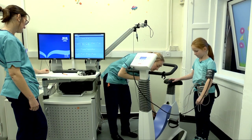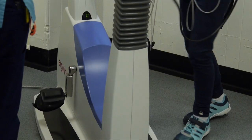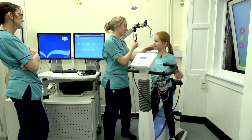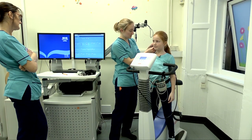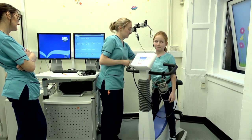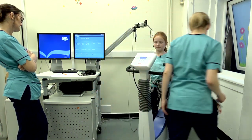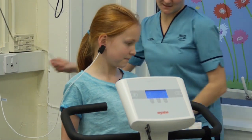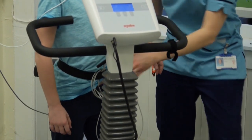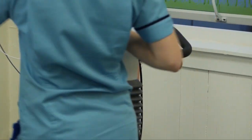Could I get you just to stand with your feet on the black bits either side? We're going to put this on your ear so you can see what your oxygen levels do. And then we'll attach them to these wires. That's going to tell us how your heart's working throughout the test.